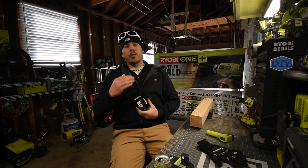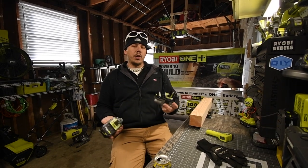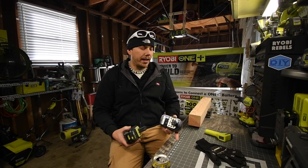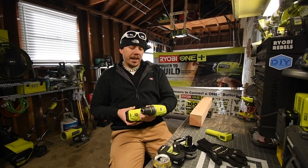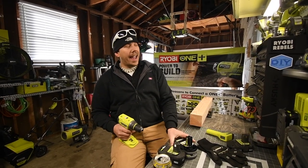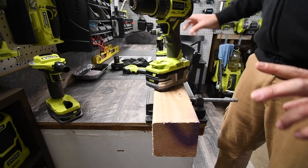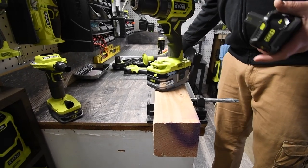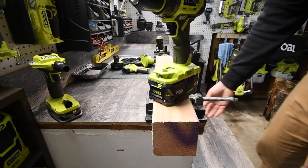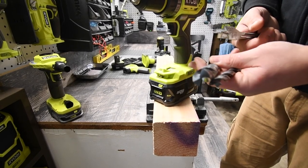There is a difference in duration, especially with using the lawnmower — going from a 3 amp hour HP to a regular gray 4 amp hour. I have a black one right here, so we are going to do a versus video between the black 4 amp hour battery and the 4 amp hour HP battery. We're going to use the brushless drill, the brushless hammer drill, and the brushless impact P238. We'll test with a 1-inch and 1-1/8-inch spade, and the half-inch and three-quarter-inch drills.